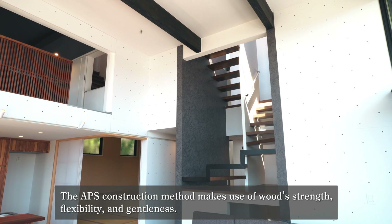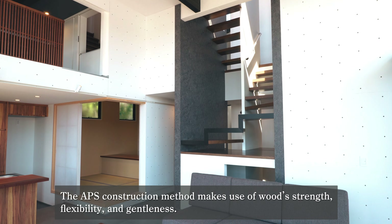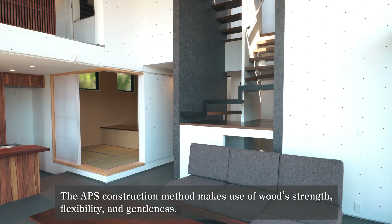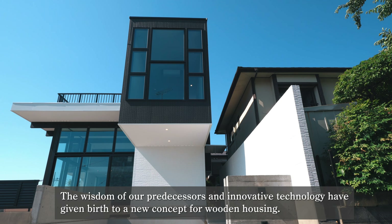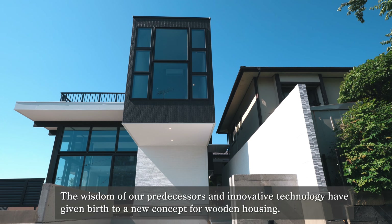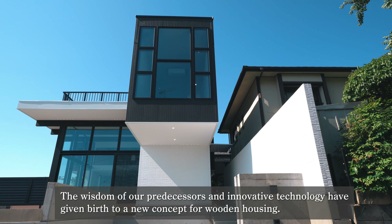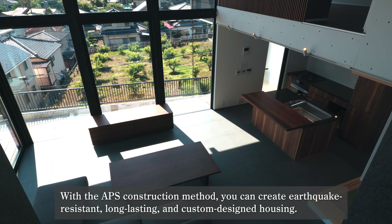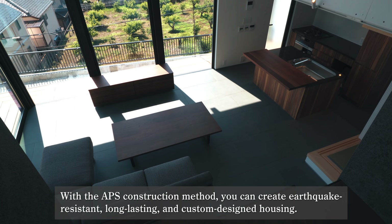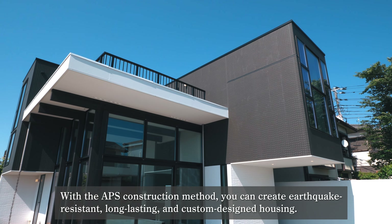The APS construction method makes use of wood's strength, flexibility, and gentleness. The wisdom of our predecessors and innovative technology have given birth to a new concept for wooden housing. With the APS construction method, you can create earthquake-resistant, long-lasting, and custom-designed housing.